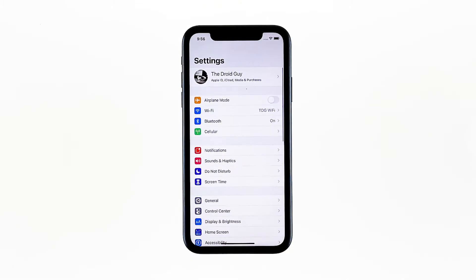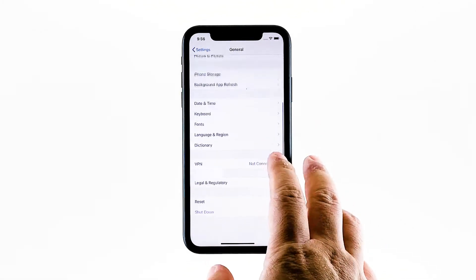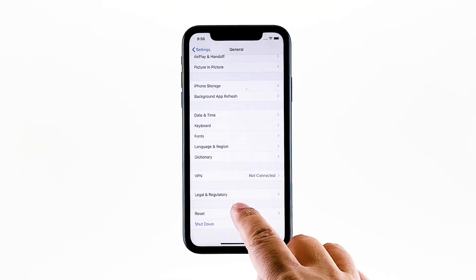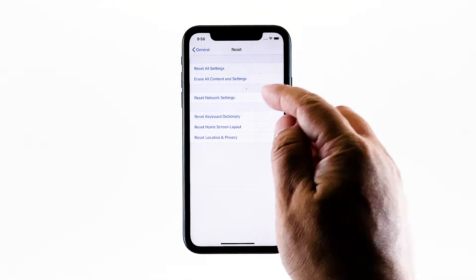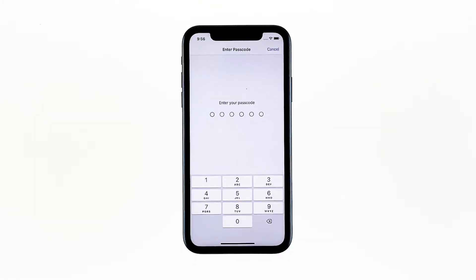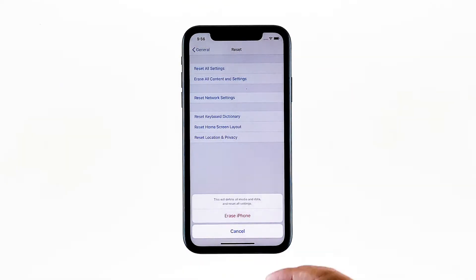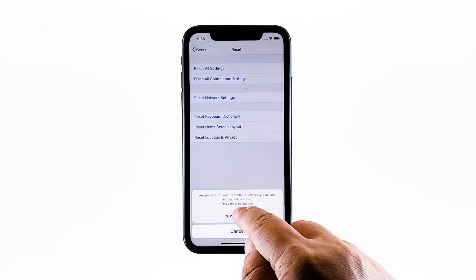From the home screen, tap Settings. Find and tap General. Scroll down to the bottom of the screen, and then touch Reset. Tap Erase all contents and settings. Tap Erase now. If prompted, enter your security lock. Tap Erase iPhone at the bottom of the screen.